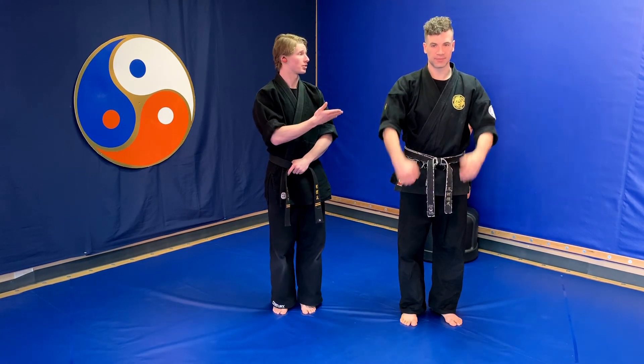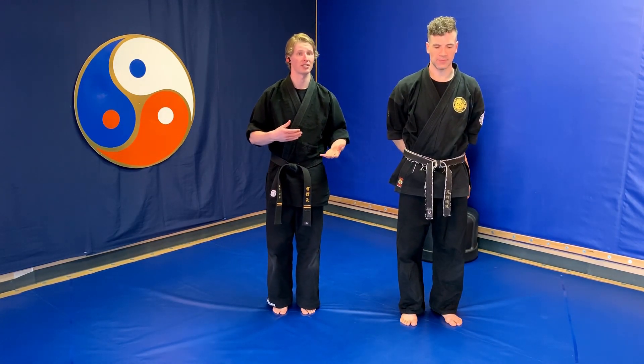Hello and welcome to Dao of Peace curriculum videos. Today we're going to be covering the back break fall for white belts. My name is instructor Eric and joining us is instructor Ian. The back break fall is a way to get onto the ground falling on your back safely while protecting important things like your internal organs and your head.